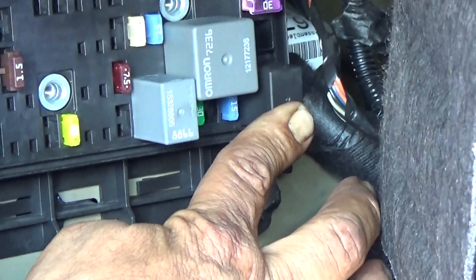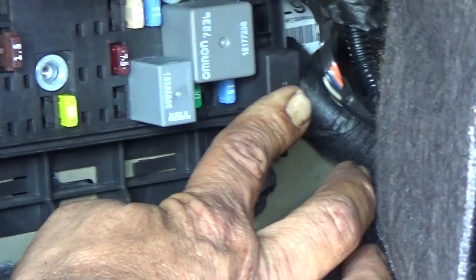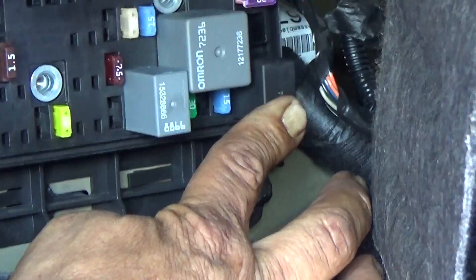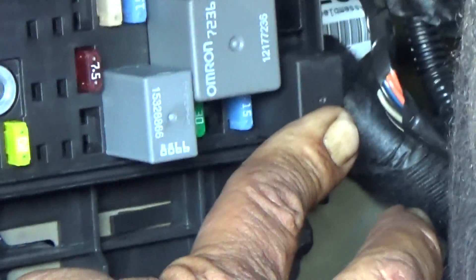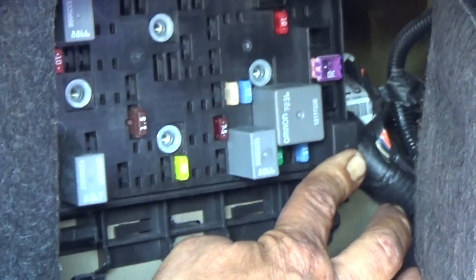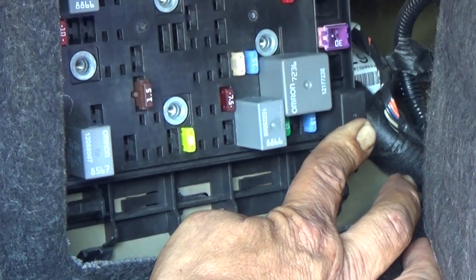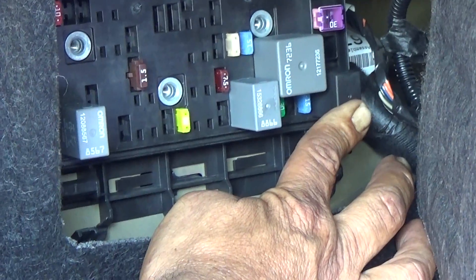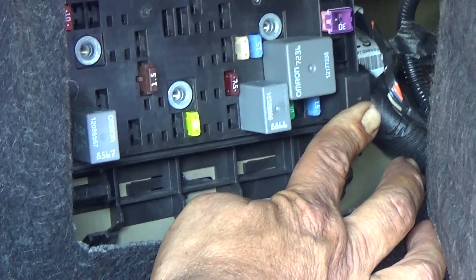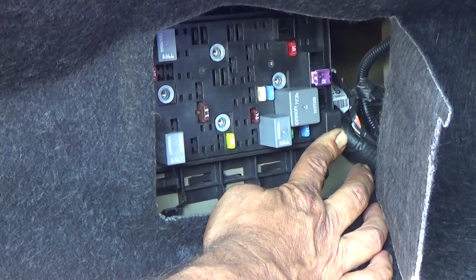Go ahead and try to start it. It did click and it also clicked off. When the initial start begins, the relay will click, and after you stop trying to start it, there is a three-second delay — you can actually count one, two, three — and it will click again, letting you know that it's disabled the fuel pump. That tells me there are no questions whatsoever: the fuel pump is the problem. We're going to go ahead and change the fuel pump.